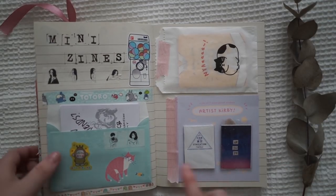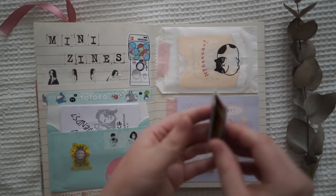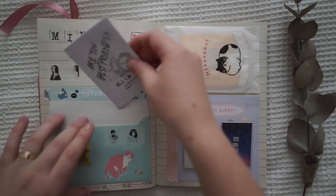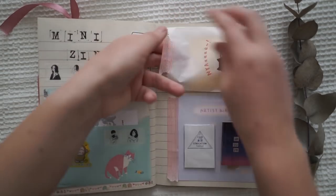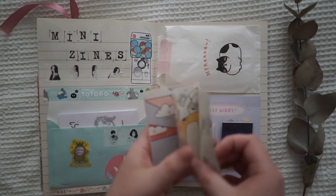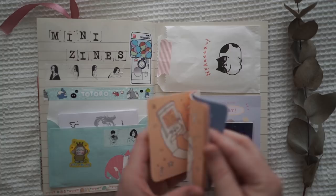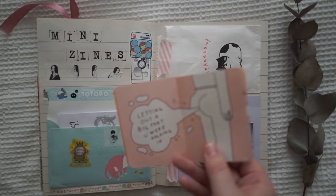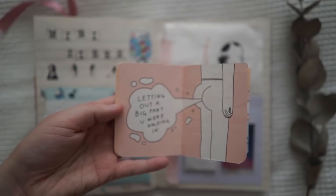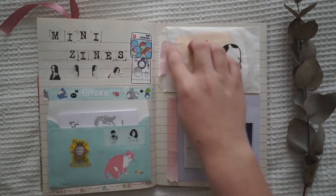These are actually my zines, so I made a mini zine page — you can actually slip them out and open them. This one here is also a little zine. And then there's one in here too — I'll show you guys this one in my next video. It's this little small book of joys and there's a really funny one in here: 'letting out a big fart you were holding in.' That was really, really funny. So that's my little mini zine page because I wanted a page to keep them all.